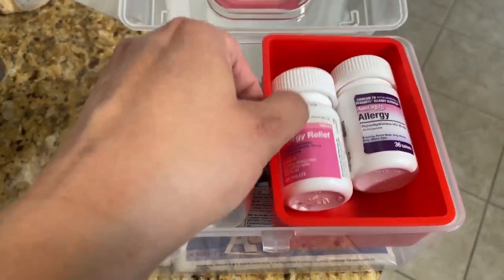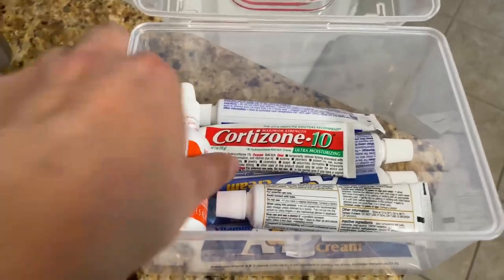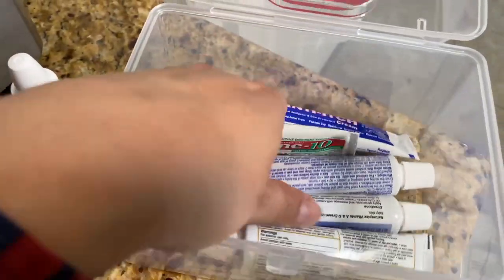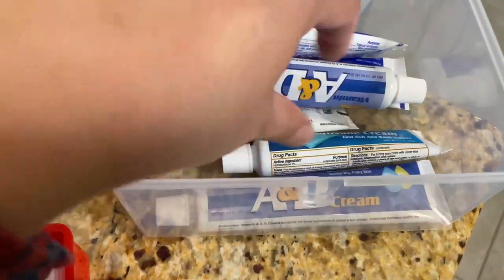So this is allergy and bites. I have some Benadryl sinus, then anti-itch cortisone, A&D ointment, more anti-itch hydrocortisone, and A&D. Look at your Dollar Tree — they have all this stuff for obviously a dollar, just to get your overflow going or get your basics going.